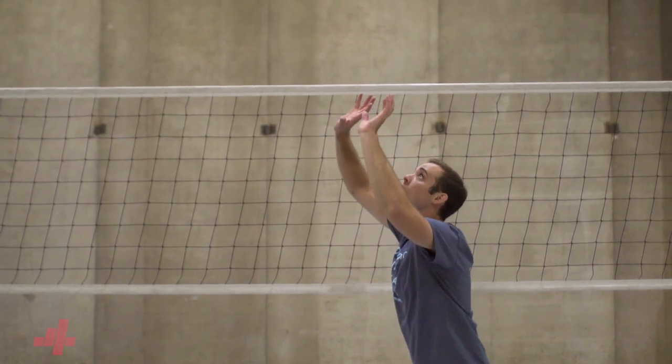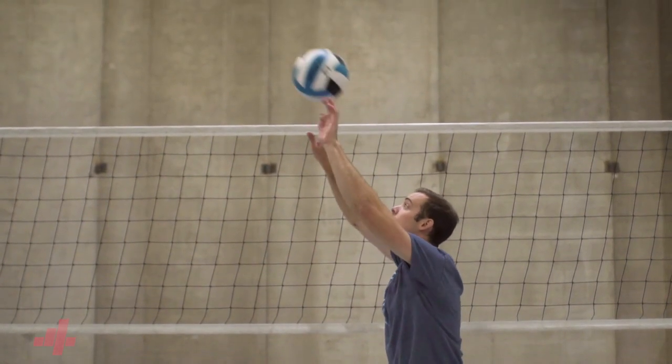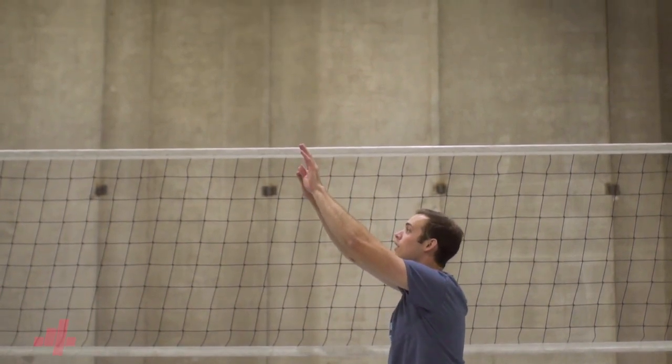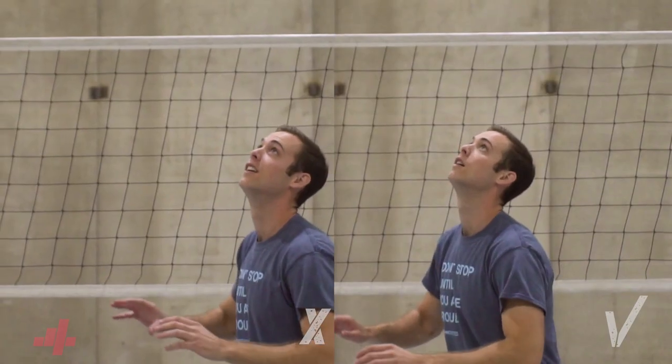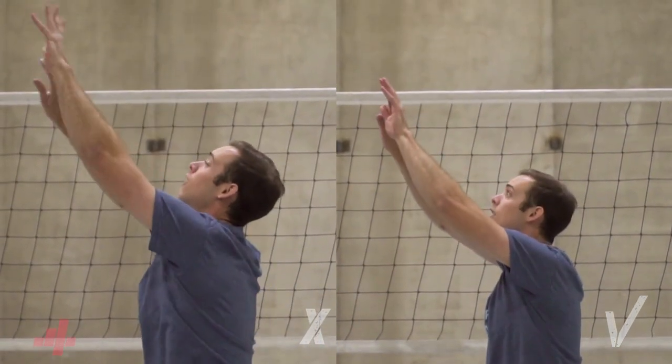When we're setting to the pins, our elbows should be at our standard 110-degree angle on contact. This ensures correct hand placement so we can deliver the ball long distances. The key here is to extend our elbows through the ball without retracting to 90 degrees and then going back out.